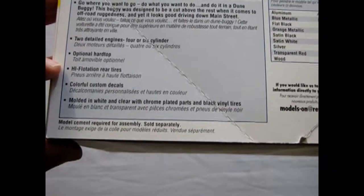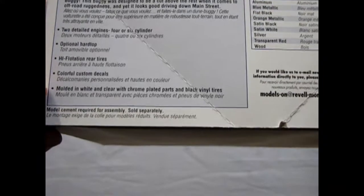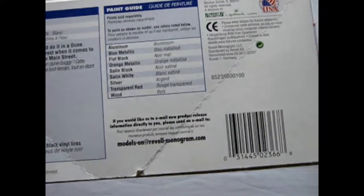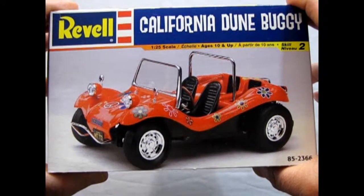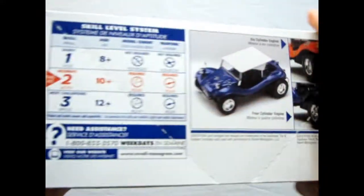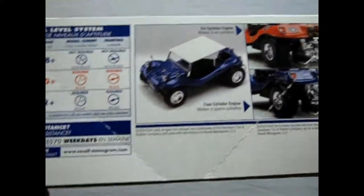Optional hard top, high flotation rear tires, colorful custom decals, molded in white and clear with chrome plated parts and black vinyl tires. And there's all the colors you need to paint this wonderful thing. Then on the side here, it shows it in red with the hippie sunflower decals all over it.